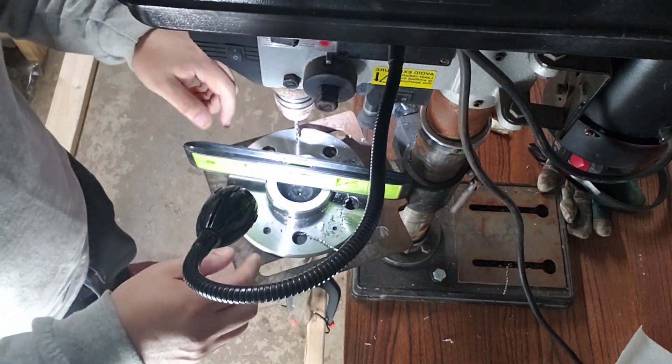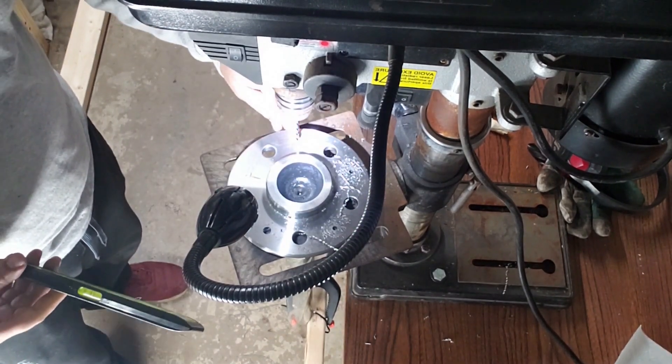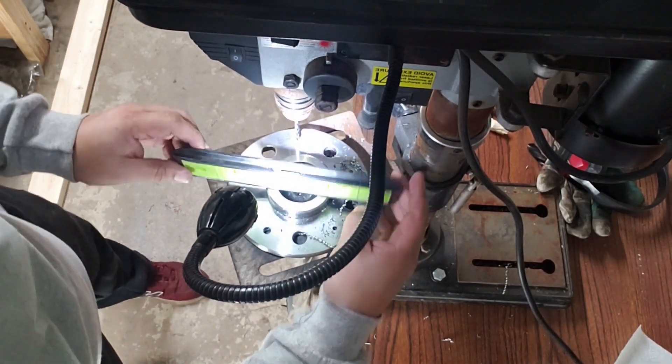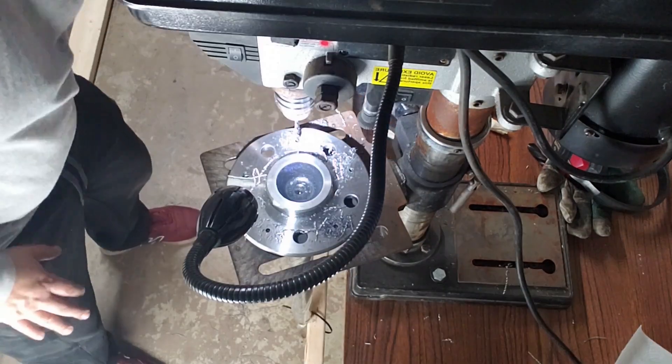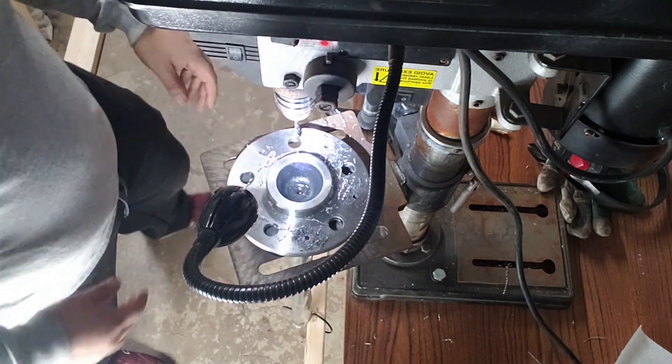This is the most important step, guys: make sure you're not rushing. Make sure you are on the exact point you want to drill, make sure everything's level — there's no sense in rushing it. That one's done.